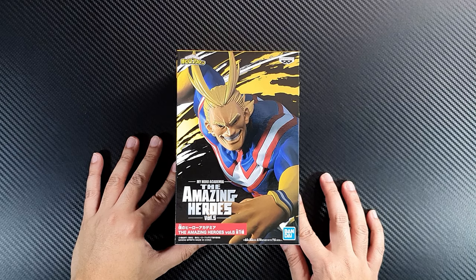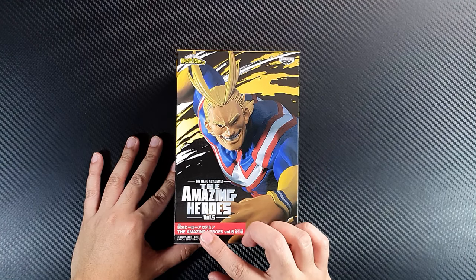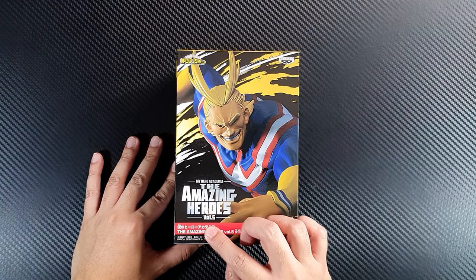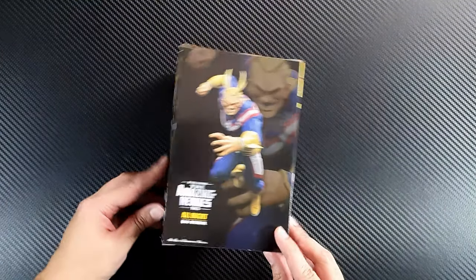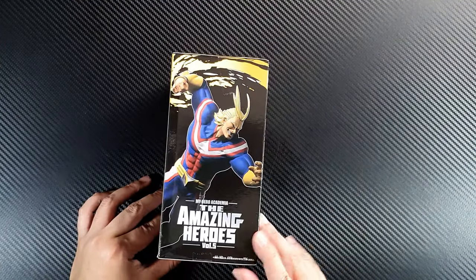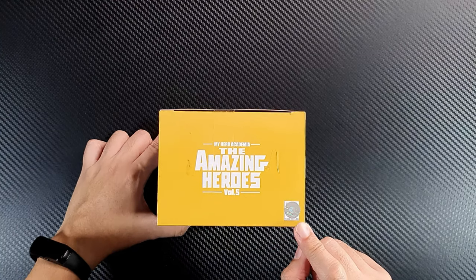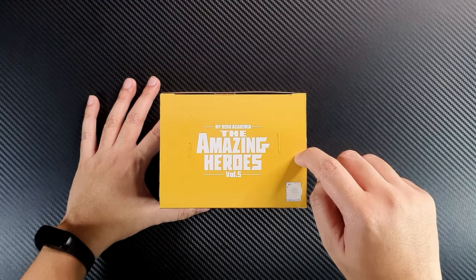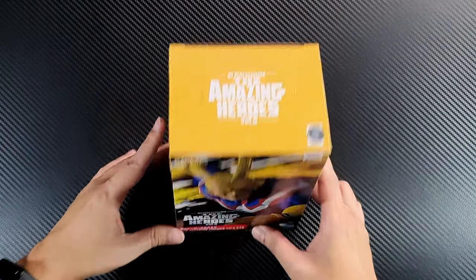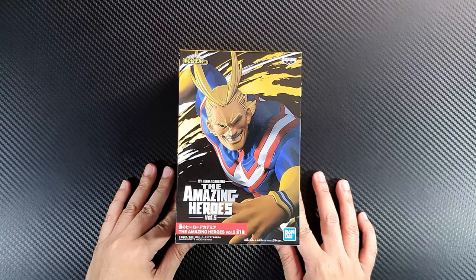This is the figure — the fifth figure from the Amazing Heroes line, Volume 5. Here's the front, the side, the back, the left side, and the top with the authenticity sticker. Of course we have three security seals on the top and the bottom. So let's open the figure.